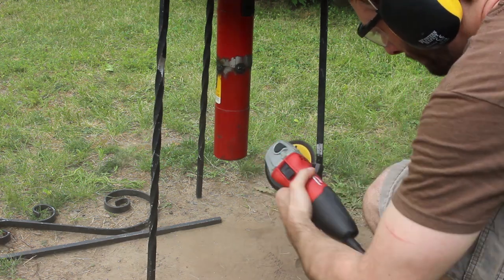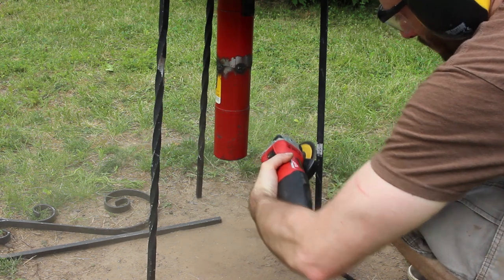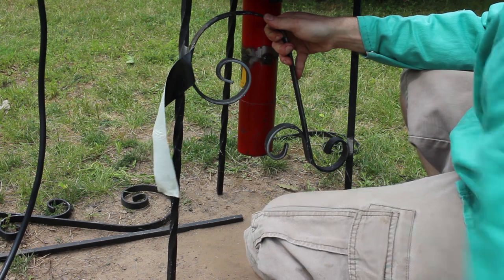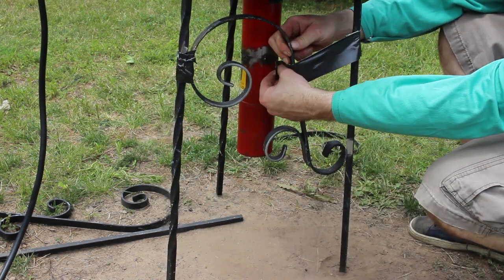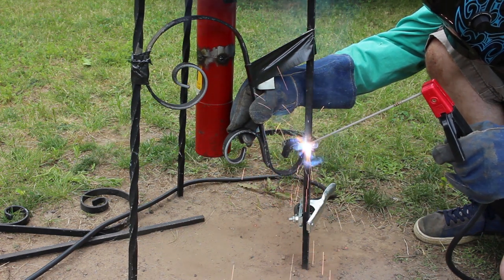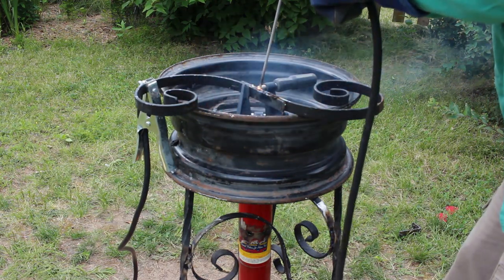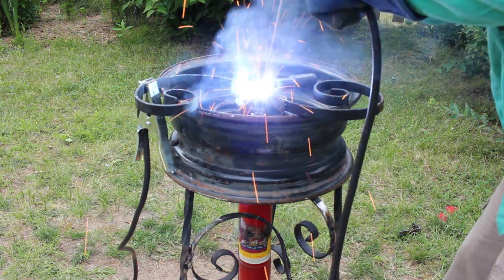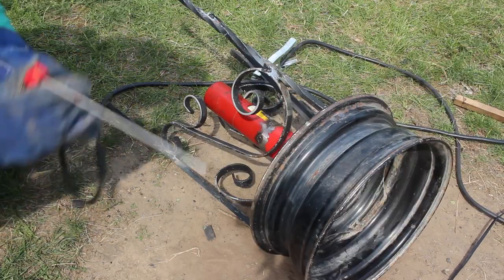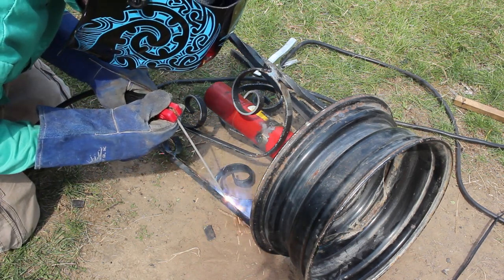After I figured out where I wanted the piece to go, I marked off the spot and then prepped the area with a grinding wheel. I did some tack welds first, then repeated the process for the remaining two legs. For the last leg brace, I used some of the off-cuts from the first two scrolls to fabricate a new piece of scrollwork. With everything in place, I did some cleanup with the grinder and filled things in with a few more passes of 3/32 inch 6011.